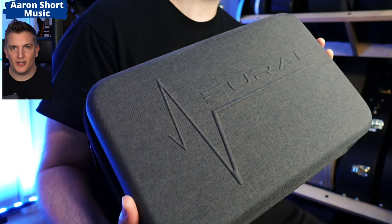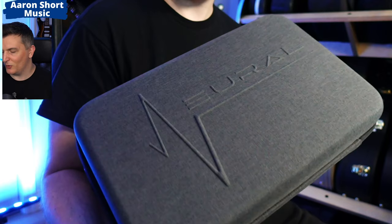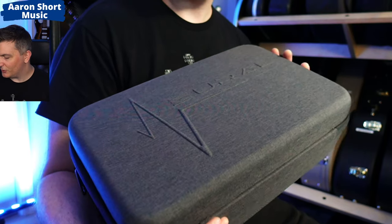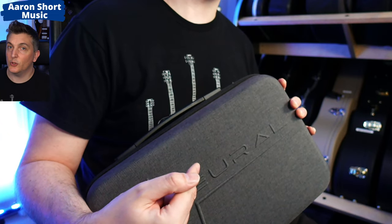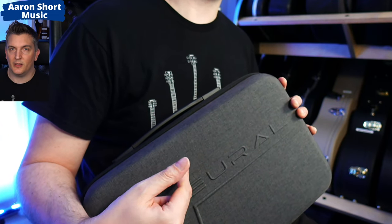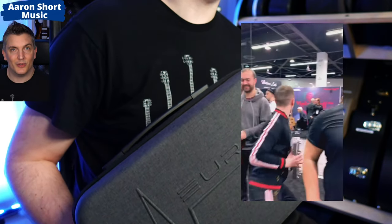As you can see it looks very nice. It has this kind of weave to it which is not agreeing with my camera right now, so apologies for that, but it looks great in person and it has the logo on the front. Now this could be a good thing or a bad thing depending on how you feel, because of course if someone knows this is a Quad Cortex they may run away with it.